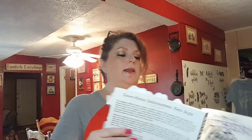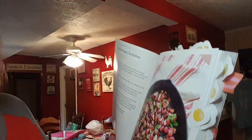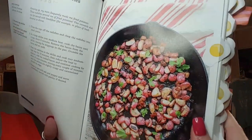Hey guys, welcome back to my channel. I'm here today with a recipe for you. It's a keto recipe and I'm making it out of the Southern Keto Cookbook, and this book is by Natasha Newton. So I ordered this on Amazon. It's got a lot of great keto recipes in it. The one I'm making today is home fried bacon radishes.